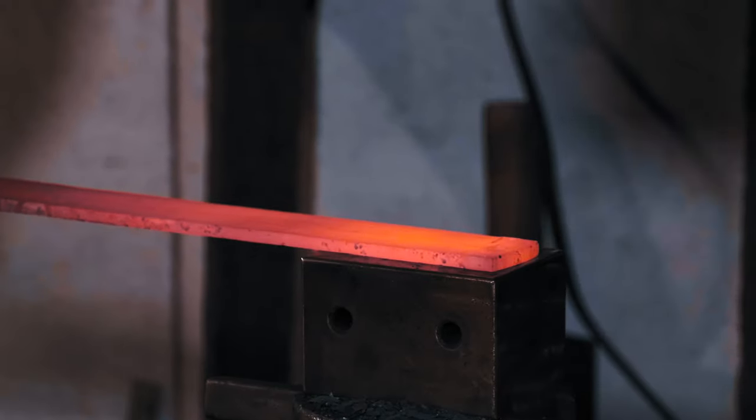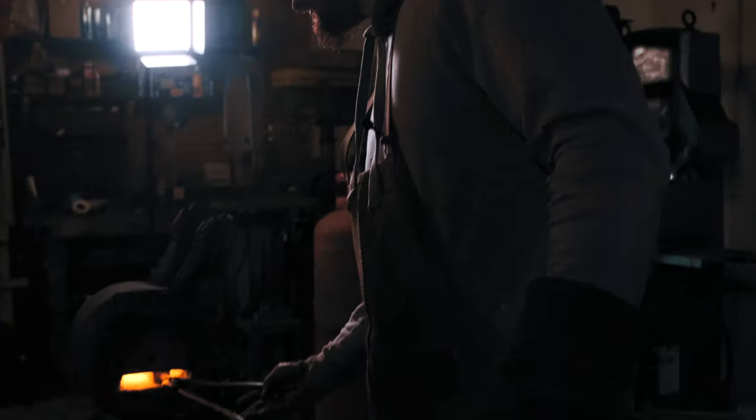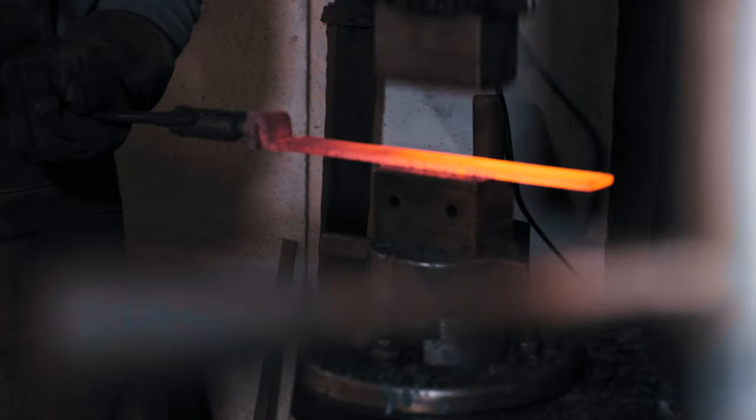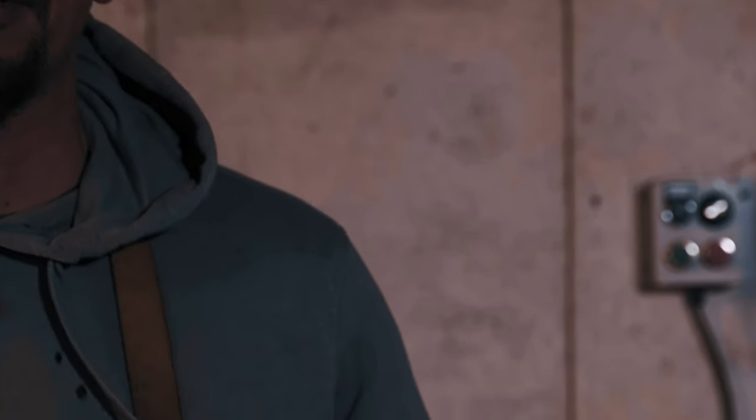I don't know if you can see it spreading it slightly there. It's only a minute amount, but it does just open it up, just gently. After the next heat, we're going to the rolling mill.